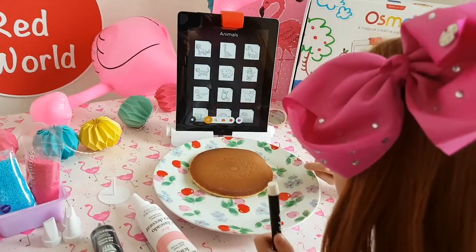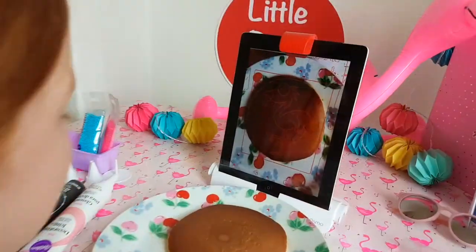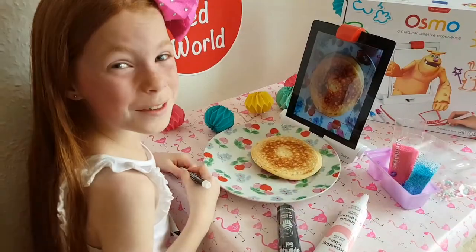I'm going to go on animals and then we're going to look for the flamingo. Put our flamingo up. Let's get to work. Put our hedgehog away, let's go.